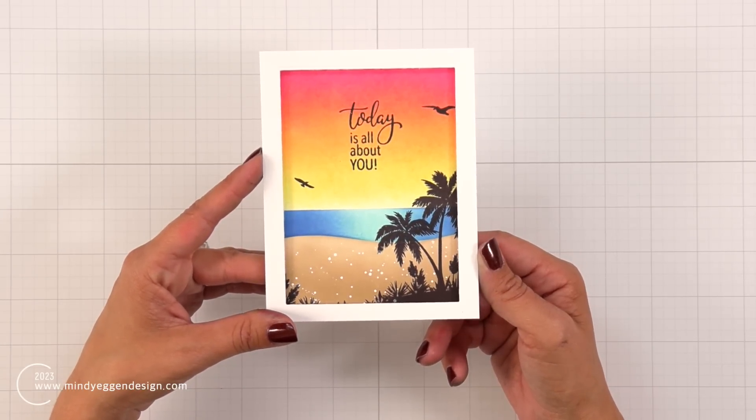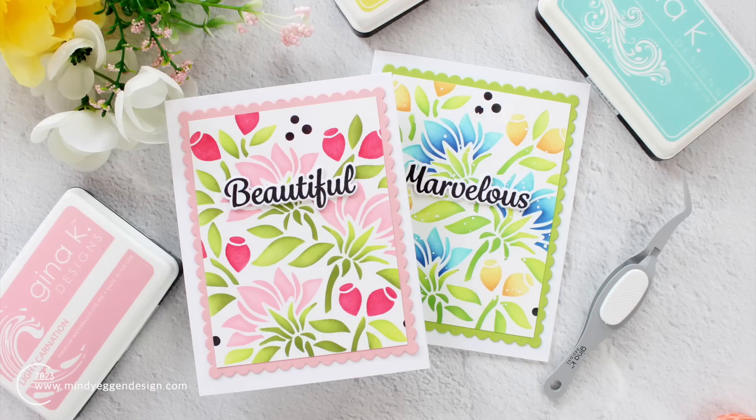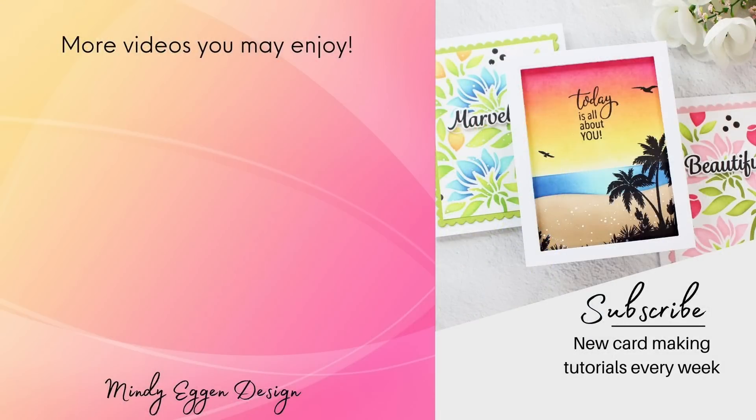That finishes up my three card projects for today to give you some ideas and inspiration, whether in your card making or with using the Vintage Summer Card Kit from Gina K Designs. All of my supplies will be listed down below in the video description and over on my blog as well. Thank you so much for spending time with me today and I'll see you again soon.